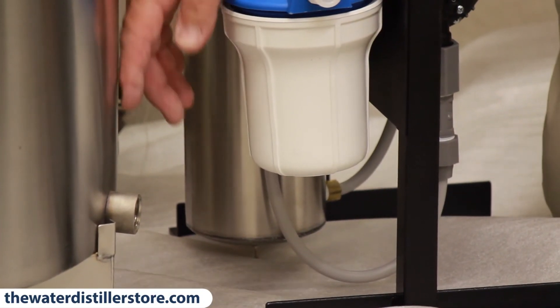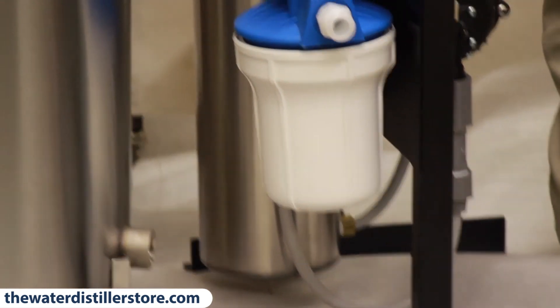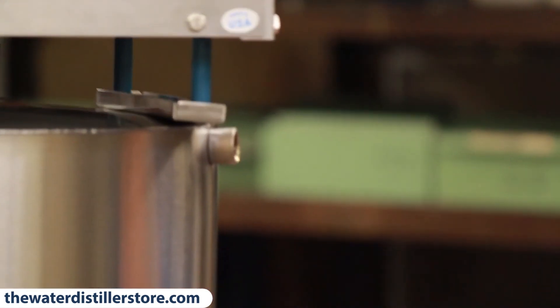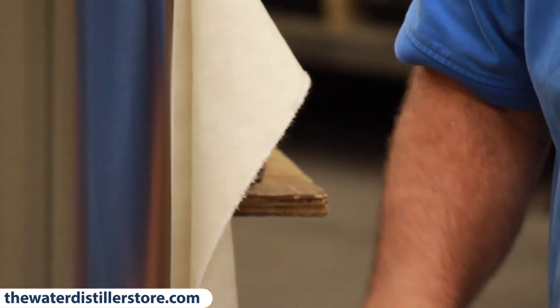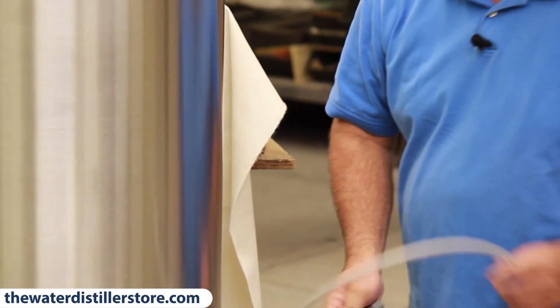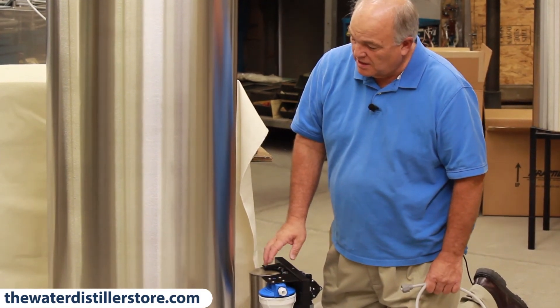You'll notice on this 80-gallon tank there's a nipple here on the bottom and one here on the top. You can put a vinyl sight glass on this tank on the exterior so you'll know how full your tank is. That's something you can do on your own and it's a handy thing to have.